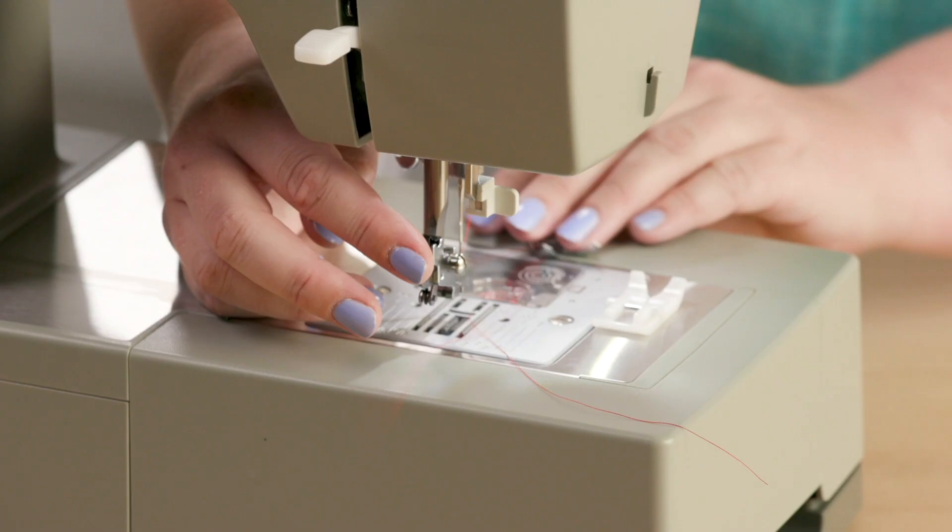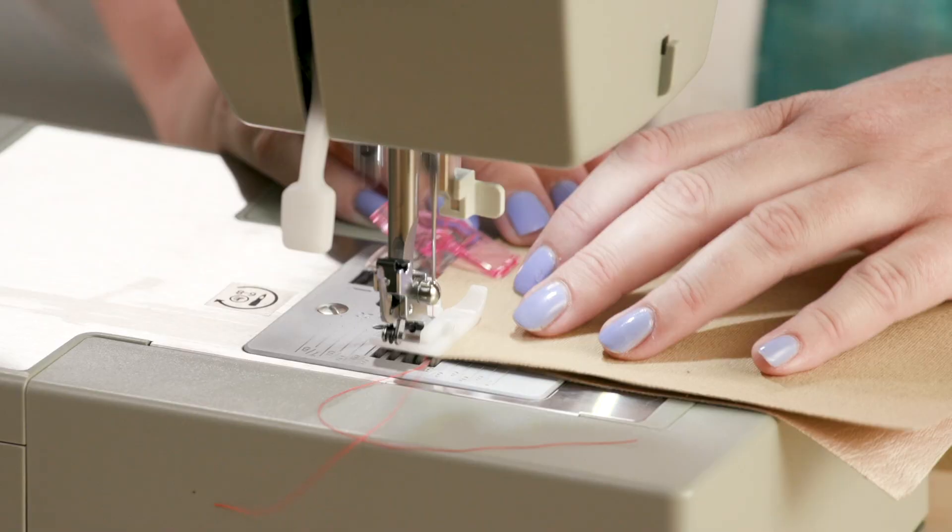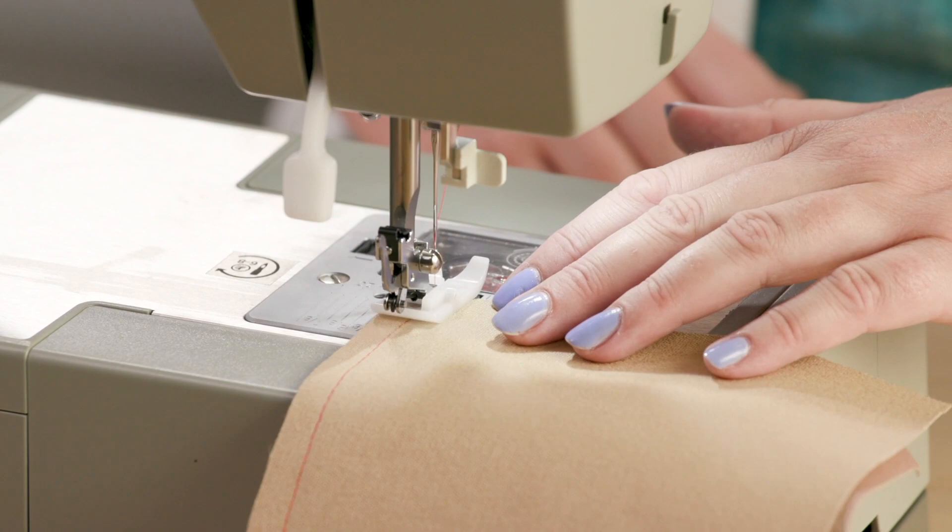Nice and simple — yep, nice and easy on this machine. Oh yeah, that heavy duty is great. Oh, that's just moving like butter! The tip on the wonder clips was amazing, because as a quilter it never would have dawned on me not to use pins.